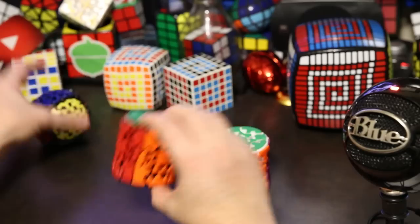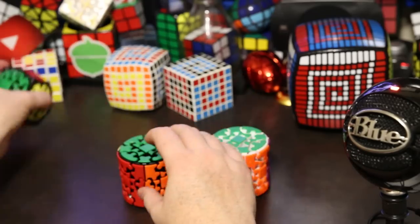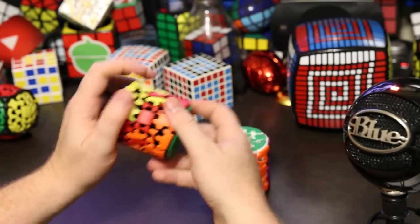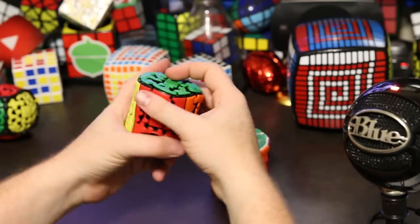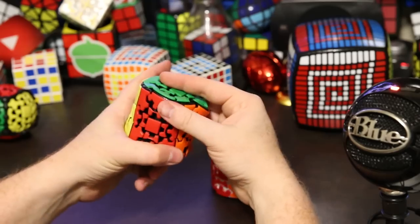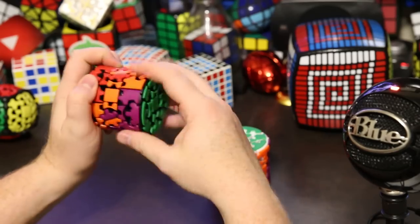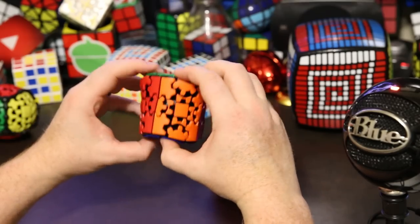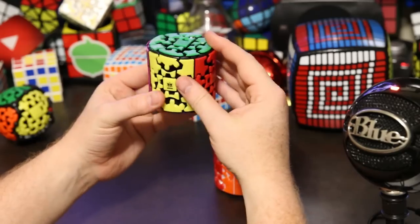The turning is definitely not nearly as good as the Gear Ball. The Gear Ball just turns perfectly — it's one of the best turning puzzles I've ever played with. The Gear Barrel definitely doesn't turn quite as well, especially on this equator axis where it locks up and you have to get it lined up right before you can turn it. It's too bad it doesn't turn nearly as good as the Gear Ball, but besides that it turns okay.